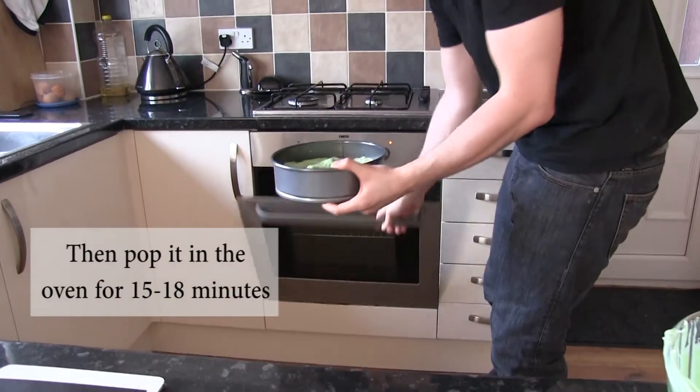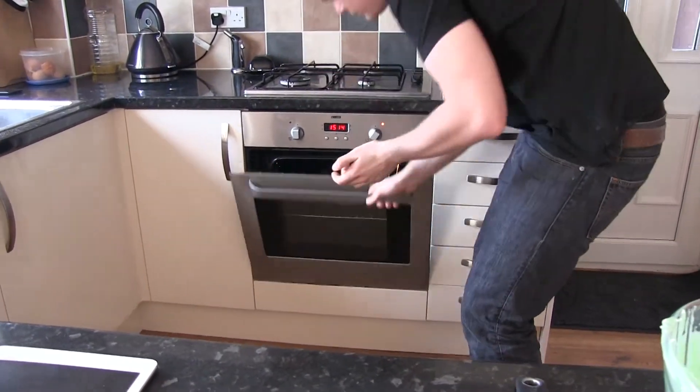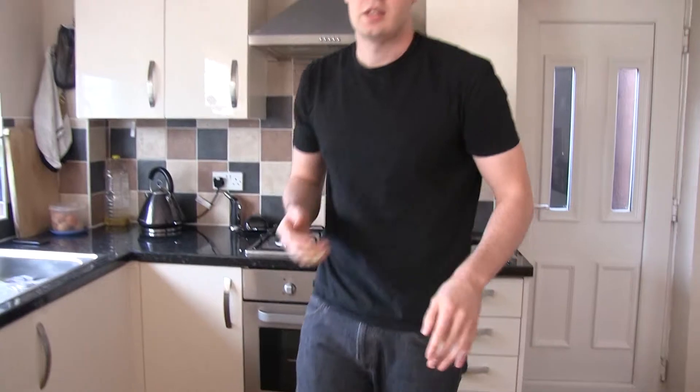This is what it should look like when it's all nicely folded in. Put it straight in. So that's the first layer — that's the pistachio dacquoise.